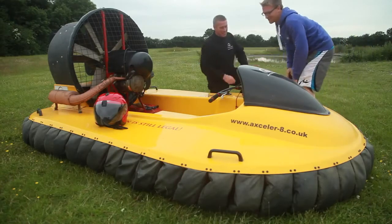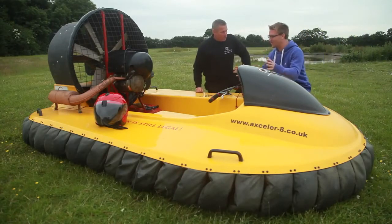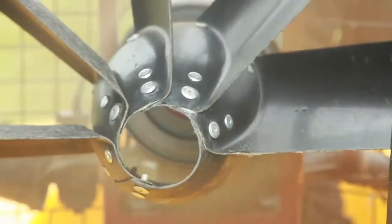Hi Mark, I'm Dan. Hi Dan. Thank you very much for having me along today. You're welcome. So you're going to show me how to hovercraft? I certainly am.